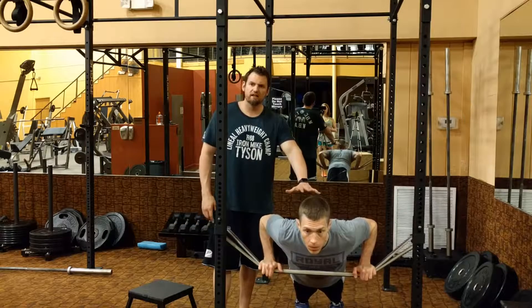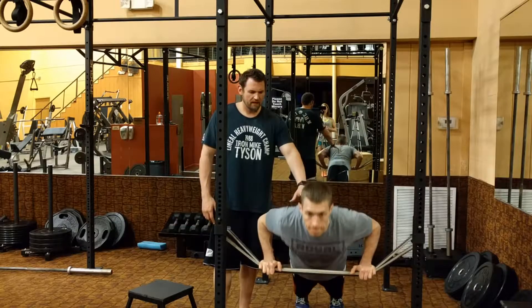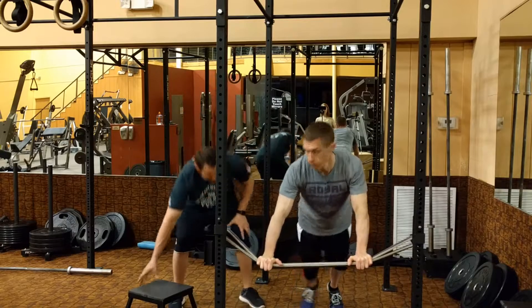Again, this creates the instability of perturbation as you're doing a push-up. A progression to this would be to put the box underneath the feet.